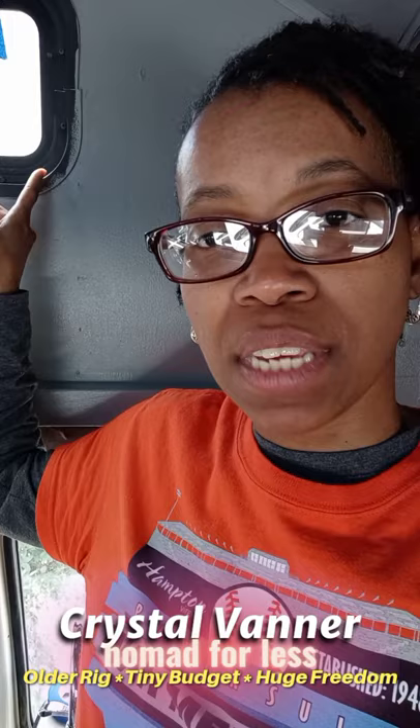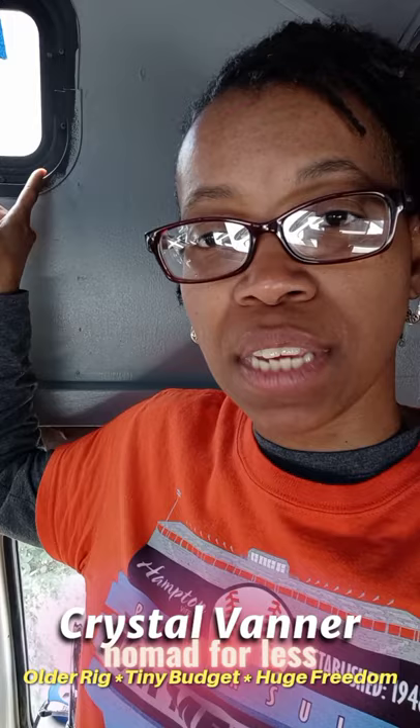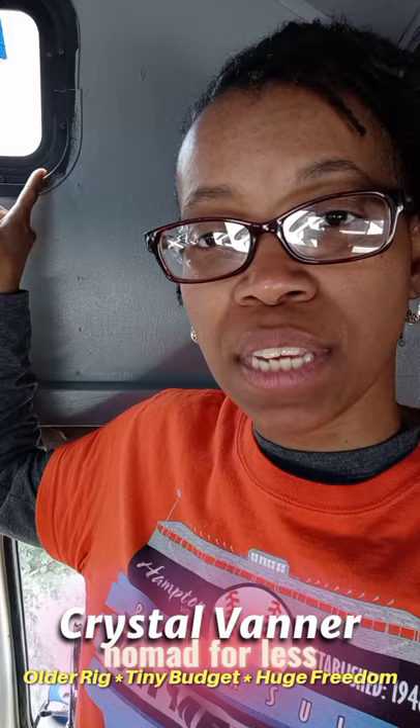I'm gonna do some cleanup — as you can see I got a little sloppy towards the end. I didn't use painter's tape, so I've got to do some cleanup on all the windowsills, but that's just what it is.